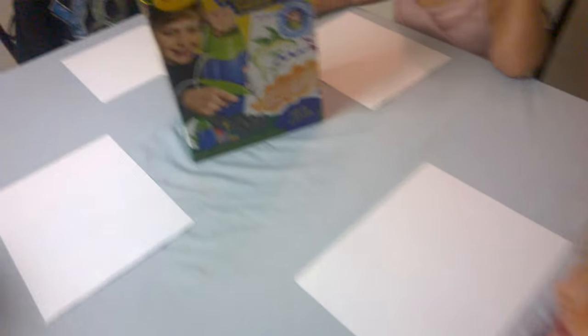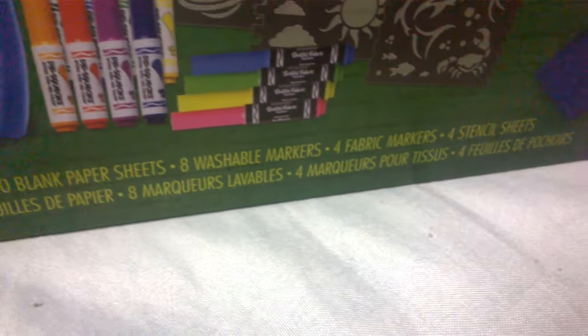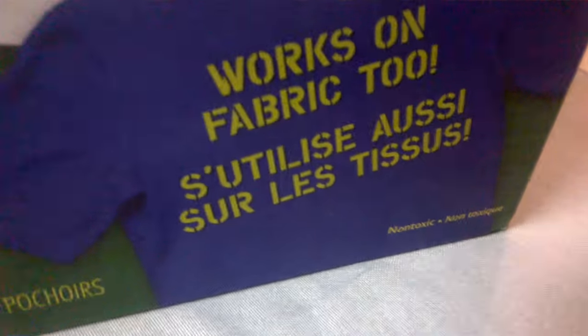Let me see. It comes with: works on fabric, an airbrush sprayer, 20 blank paper sheets, eight washable markers, four fabric markers, and four stencil markers. Works on fabric too, non-toxic — airbrush like a pro.